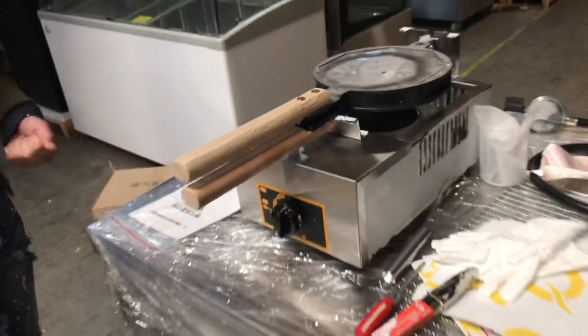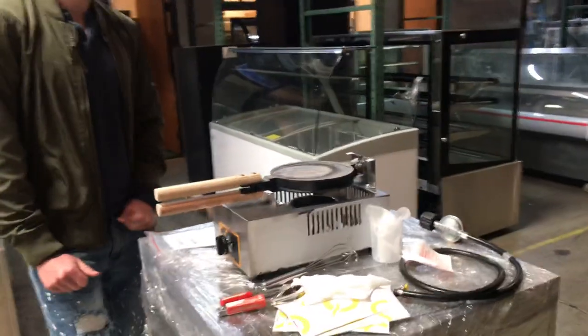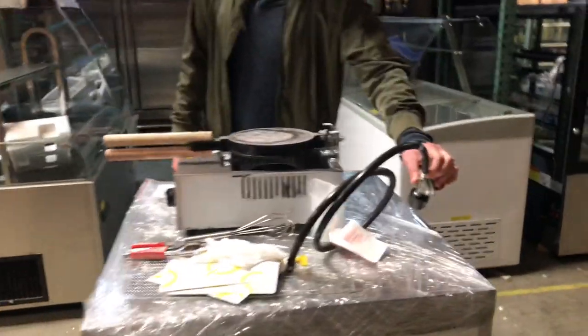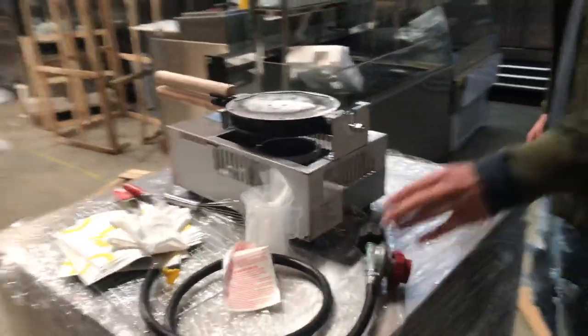Take a look at the sticker right there on the top. Now for this unit, you can do either natural gas or propane. We will provide you with a gas connector if you want to use propane — this will be included with the unit.